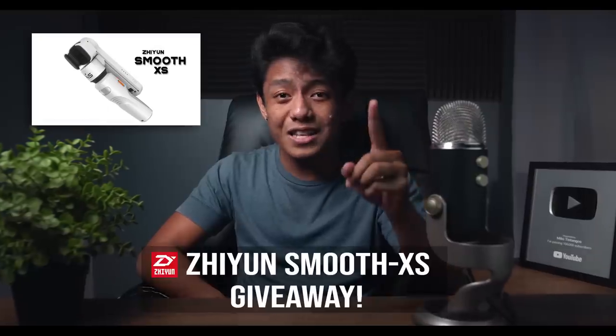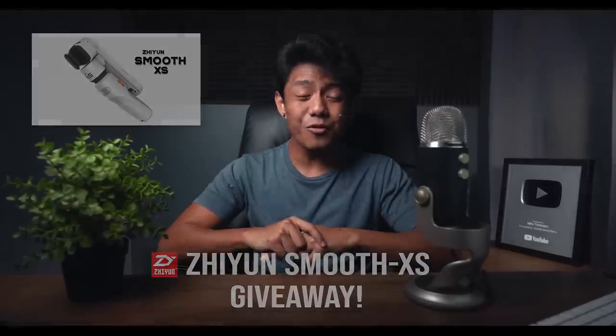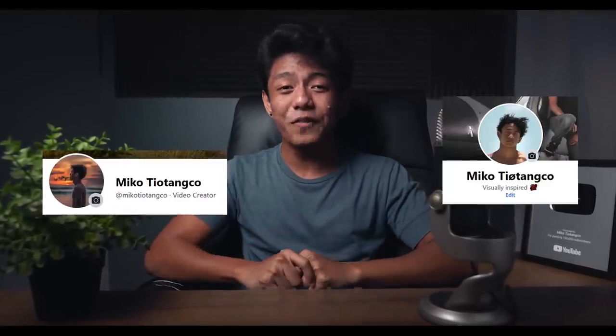Before we continue, I just want to let you know that I've partnered up with Ziontech Philippines and we're going to give away one Zion Smooth XS smartphone gimbal. If you're interested and want to win this gimbal, all you have to do is check my Facebook page or Facebook account for the mechanics.